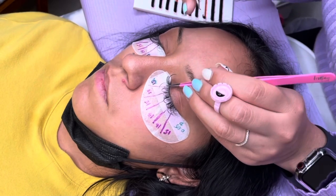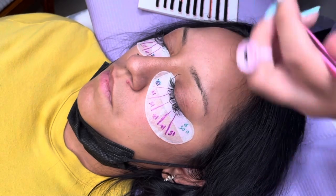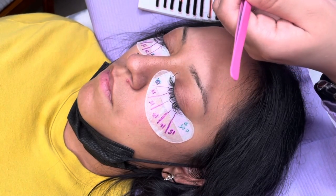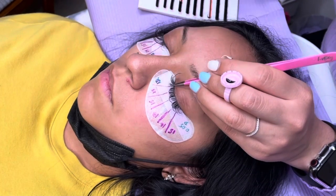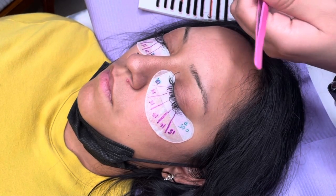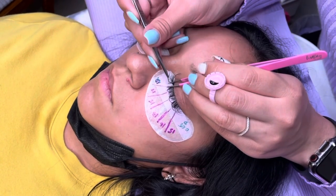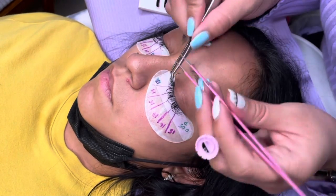I will definitely be looking for a better angle so you can see me making those handmade fans. Something else I wanted to point out: I didn't have to remove any of her existing extensions. We had previously done a light volume with spikes, so what she has now are just the spikes, and I'm going in and filling the rest because she wanted a fuller volume look — a darker and more dense look. So we decided to keep those spikes in until they're ready to fall out on their own, and then continue working our way up to fuller volume.